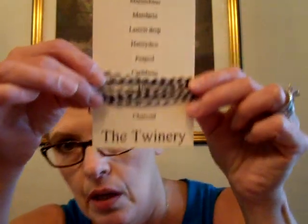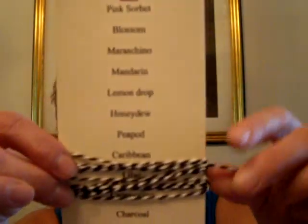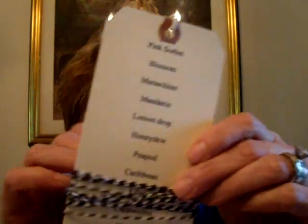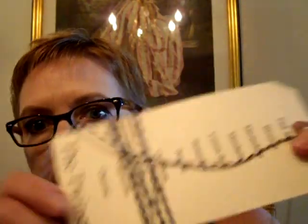I got two yards of this black and white twine from The Twinery. It was $0.20 a yard, so $0.40 for two yards. I'm doing a lot of Halloween projects, so I just got the black and white.